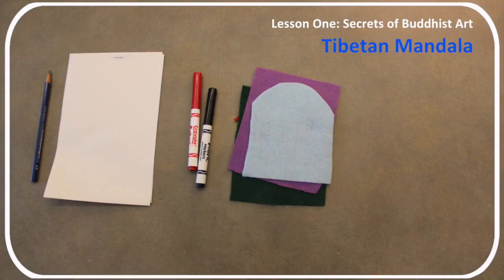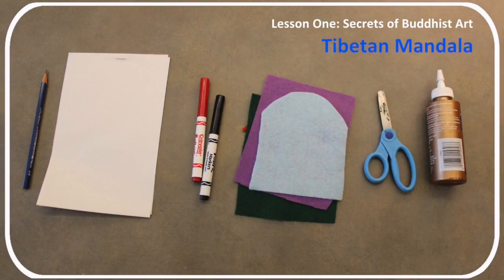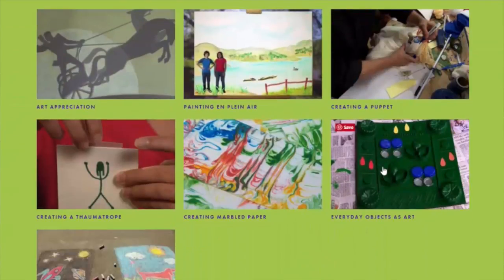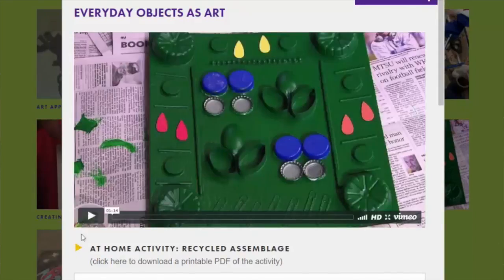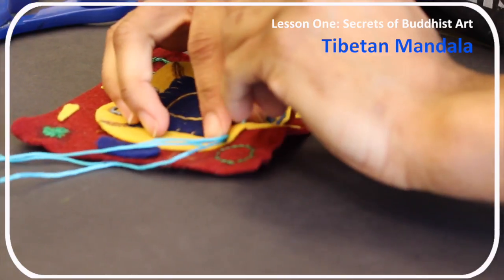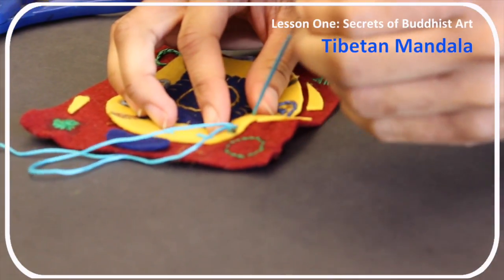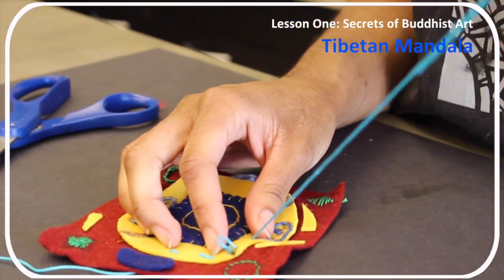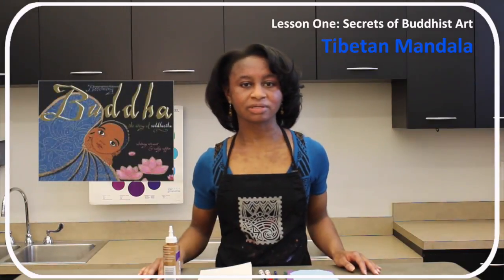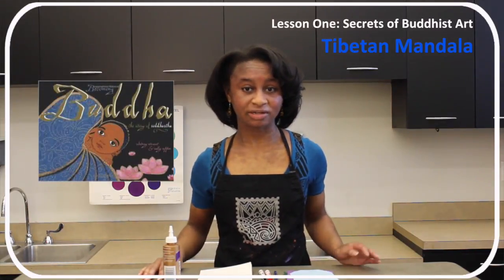Materials for each participant: a pencil, three sheets of sketch paper, fabric markers, three pieces of cloth, scissors, and glue. Lesson adaptations: younger participants can go to friskids.org for recycled assemblage; advanced participants can add sewing techniques such as embroidery to this activity. Suggested reading: Becoming Buddha: The Story of Siddhartha by Whitney Stewart.